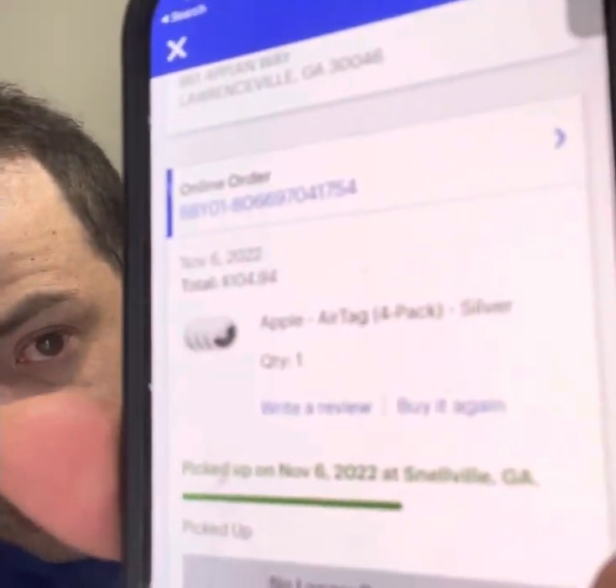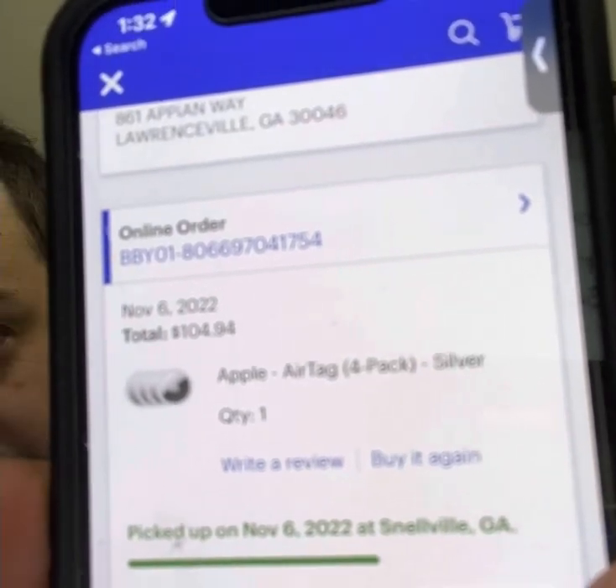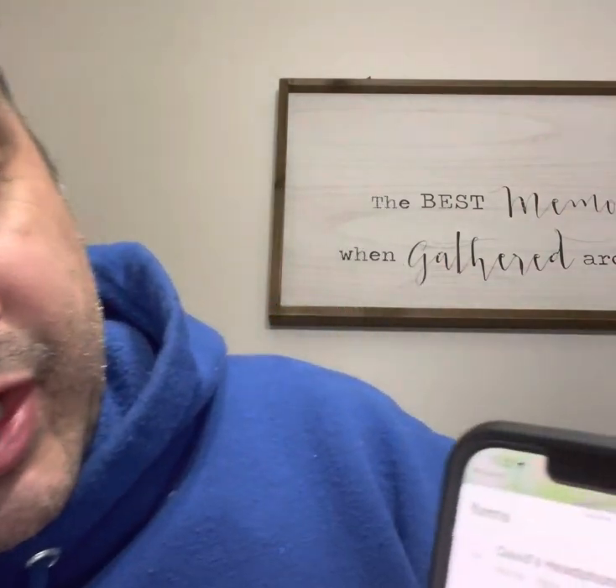So this is basically when I bought the AirTags — you can see the date right there: November 6th, 2022. So November, December, January — it's not even two months. And look at this, not even two months but look at it — the key fob for my fourth AirTag is almost empty, almost like I need to replace the battery already.